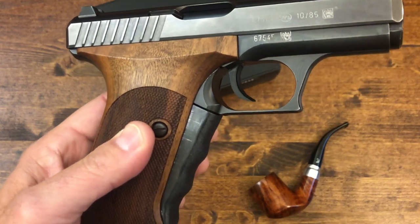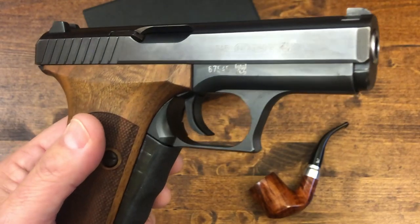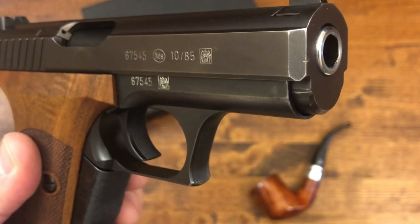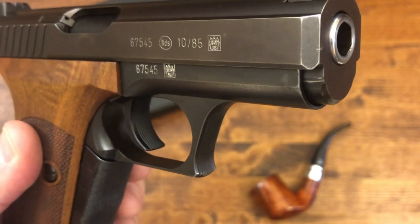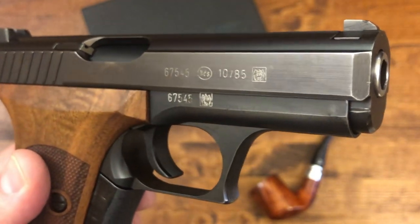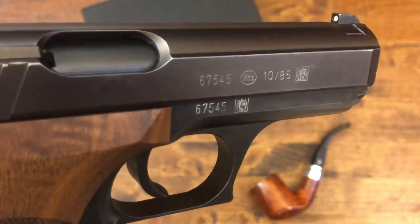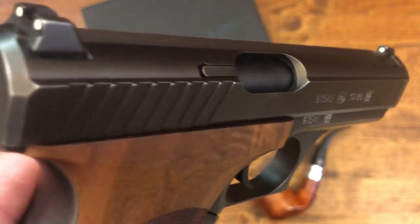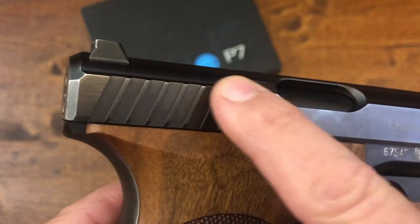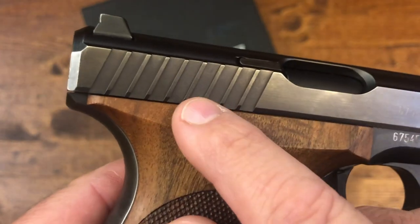It also does not have a magazine disconnect safety, which was popular at the time. HK refers to this as the 'sitting duck effect' — the idea that you would be unable to fire your weapon if the mag was out during a reload. That was something important for HK and the German police to avoid. You've also got nice serrations on the slide — sharp but not too sharp to hurt you, just very nicely done.